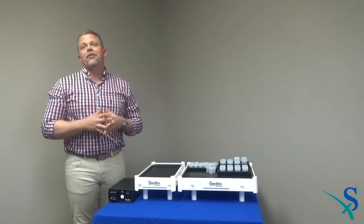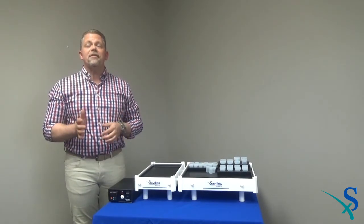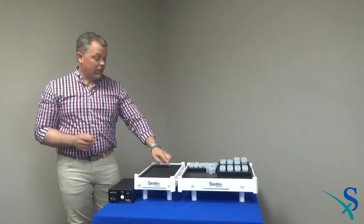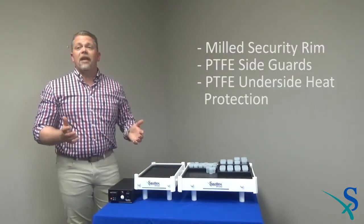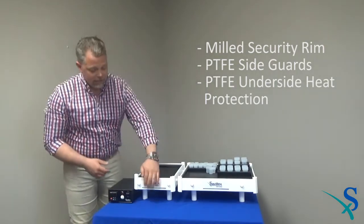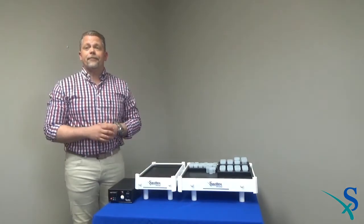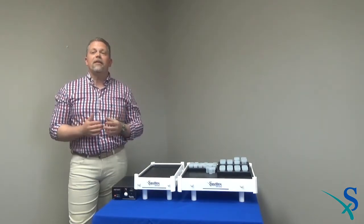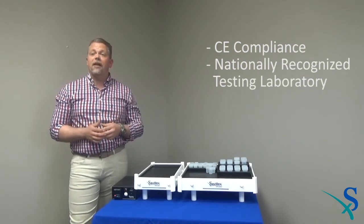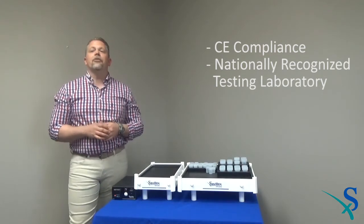CivilX did not cut any corners when developing the HPX series. Not only do the systems provide outstanding performance, but extensive safety features are installed on each and every unit — features that are considered optional by most vendors. Standard features include a milled security rim around the edge to prevent spills and sample loss, PTFE side guards, and PTFE underside heat protection to prevent injury to users and the laboratory surface. HPX hot plates have even been independently tested for CE compliance by a nationally recognized testing laboratory to ensure they meet or exceed all electrical safety considerations.